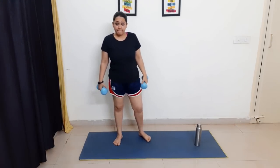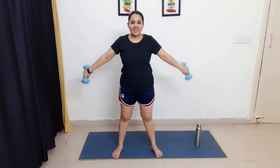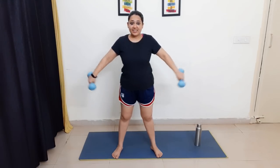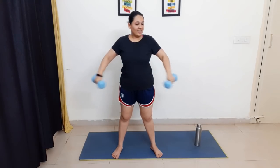Next exercise: make an 'A' shape with dumbbells. Hold the dumbbells and extend your arms out into an A shape — amazing for burning tricep fat as well as upper arm fat. Let's do 15 reps: one through fifteen. Great job, you did great!